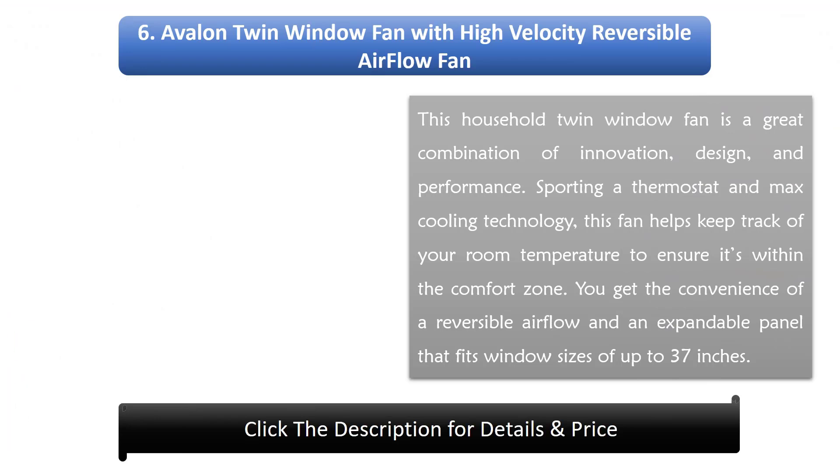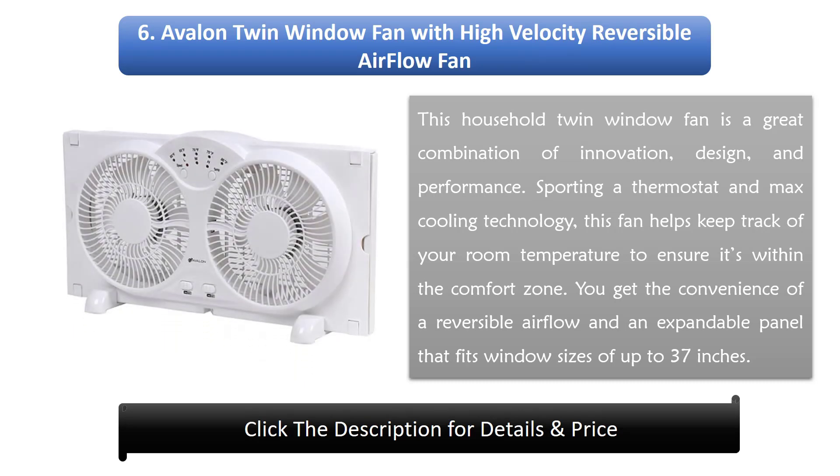Number 6: Avalon Twin Window Fan with High Velocity Reversible Airflow. This household twin window fan is a great combination of innovation, design, and performance. Sporting a thermostat and max cooling technology, this fan helps keep track of your room temperature to ensure it's within the comfort zone. You get the convenience of a reversible airflow and an expandable panel that fits window sizes of up to 37 inches.